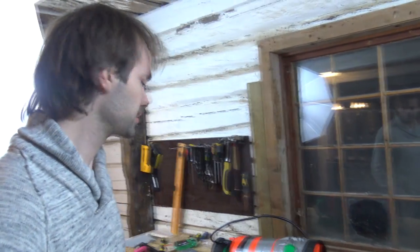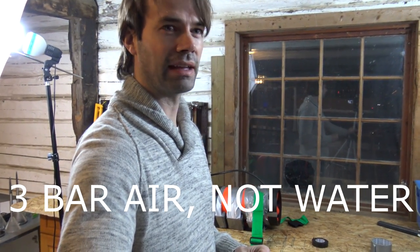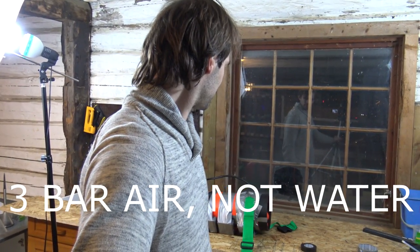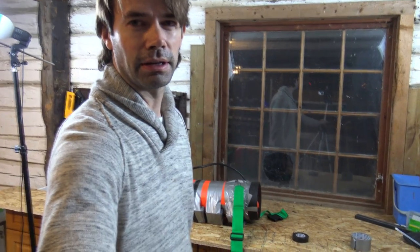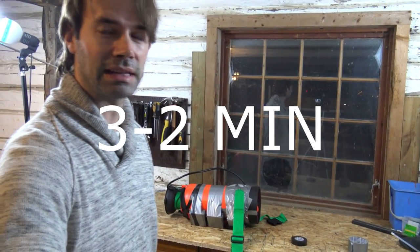And that's the whole thing — your homemade breathing apparatus is now ready to be used in the pool. This tank can hold 3 bars of air, and I assume that will be around 4 to 5 minutes of air underwater, depending on how deep you go.